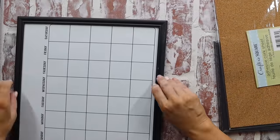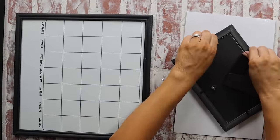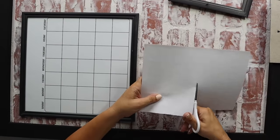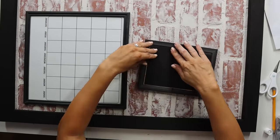Then I took another one of our five-by-seven Dollar Tree frames and took a piece of cork from the Dollar Tree, cut out two pieces and layered them on each other, then used the backing of the five-by-seven frame and stacked that all in there without the glass. If I were to do it again, I'd try to squeeze in some foam core board to give it a little bit more push-pin depth.